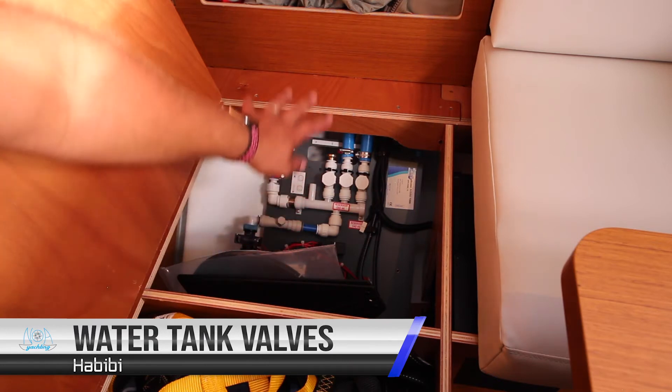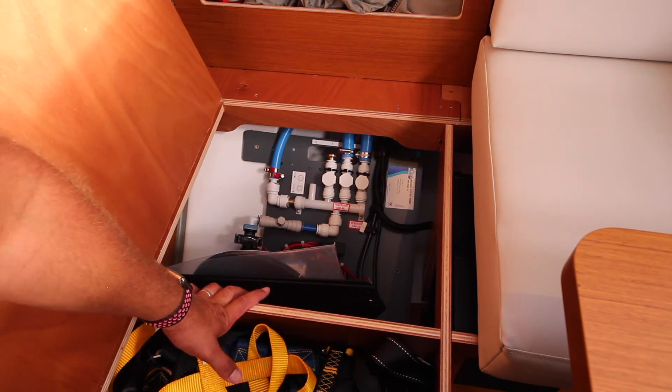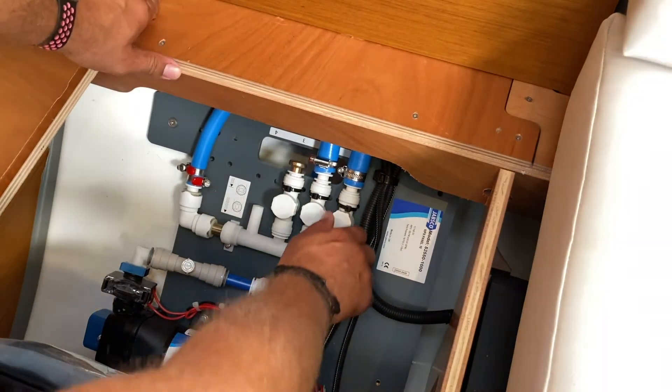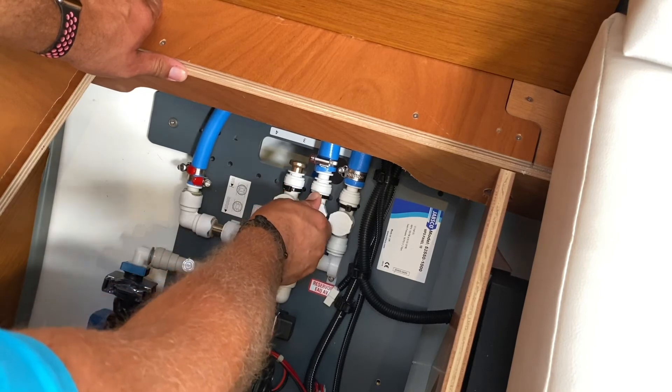Under the seat we have the controls for your water tanks aboard Habibi. You have two water tanks to change over between. If you need to change over, turn off the first valve by turning clockwise and putting the arrows across the line, then turn on the second valve by turning anti-clockwise.